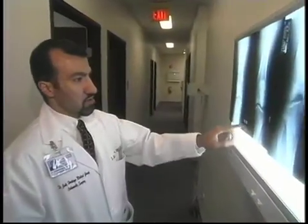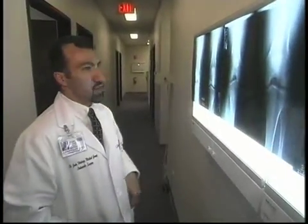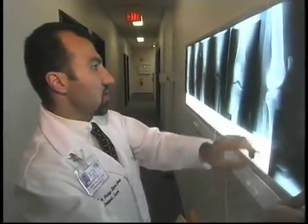Traditional joint replacement is one of the best surgeries we can offer patients — that's generally where we take out the entire knee joint and replace it with plastic and metal. Biological reconstruction is to work with what we have in the first place and try not to replace it with plastic and metal.